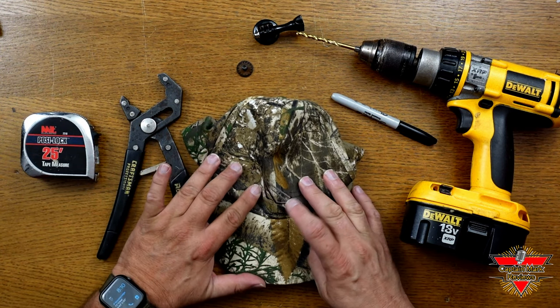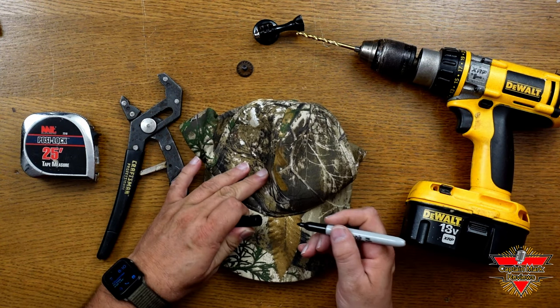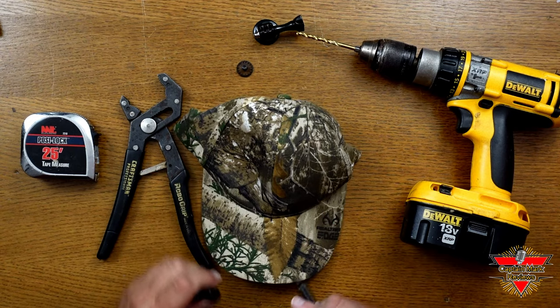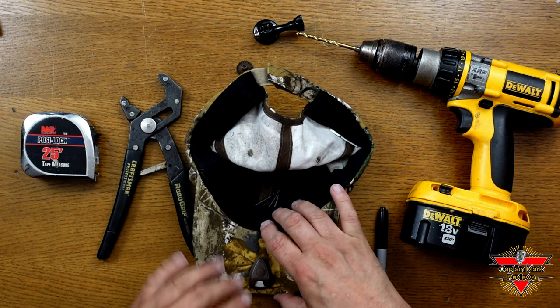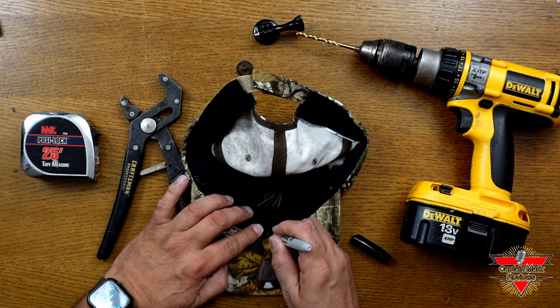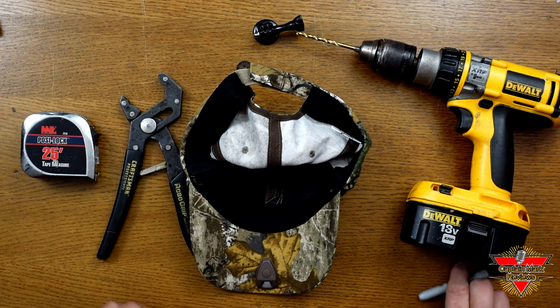First, take the hat and mark a reference point right on the edge of the bill where it connects to the cap. You can see where the seam comes down and meets the two together — just make a slight little dash right there to give you a reference point for the center of the bill. Do the same thing on the other side. Flip the hat over and find the center seam where the ball cap meets the bill, and put a little reference line there too.